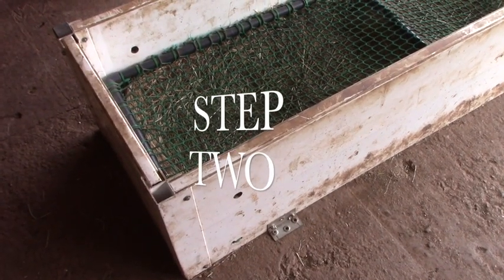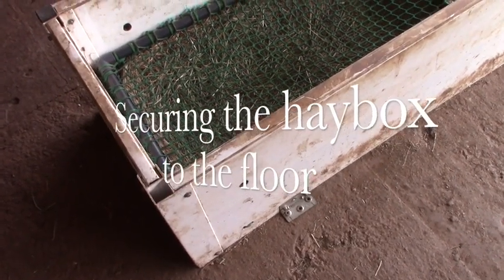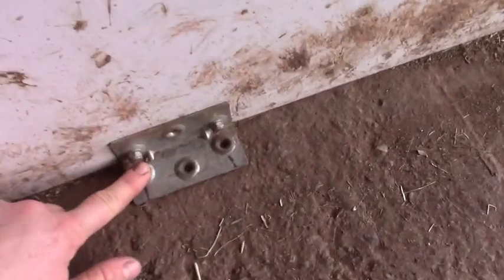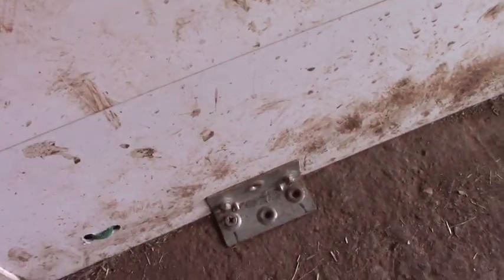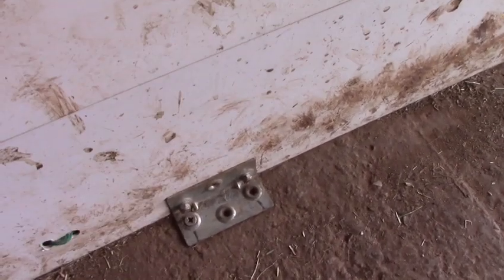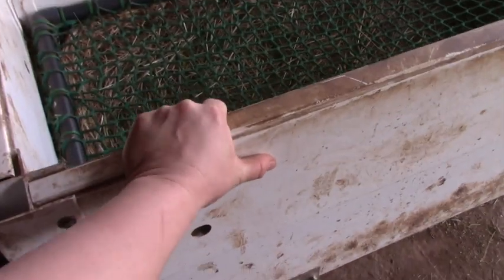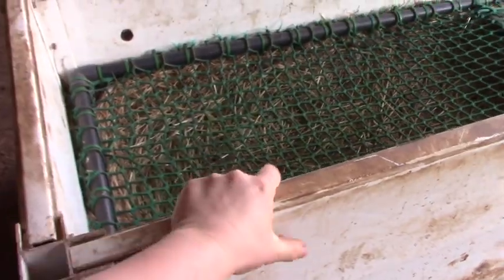Step number two: you have to fix the box to the floor, because these boxes are lightweight and horses will push them around if they're not fixed. We have used this piece to screw them to the floor — this is a used box, so if you can, don't choose a white one. It's two pieces on each side and this makes it extremely sturdy. You can see I'm pulling really hard on it and it does not move.